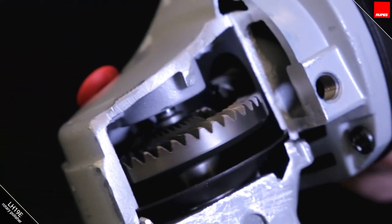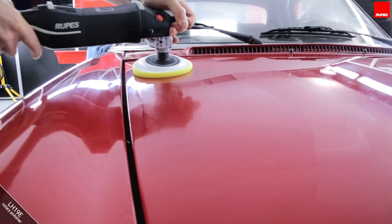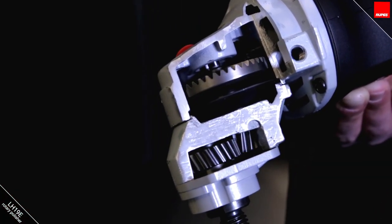The LH19 has high torque. It is able to work under high pressure and low speeds thanks to the state-of-the-art electronics and its double gear reduction.